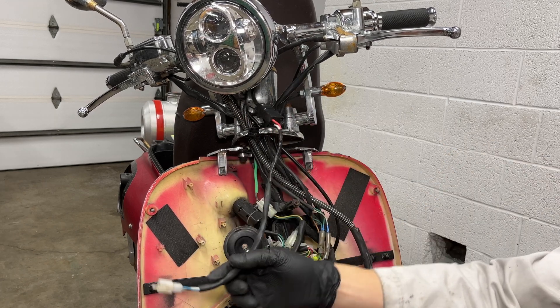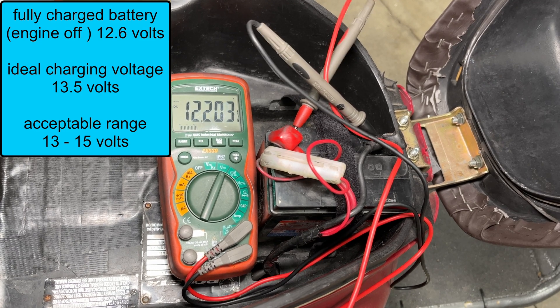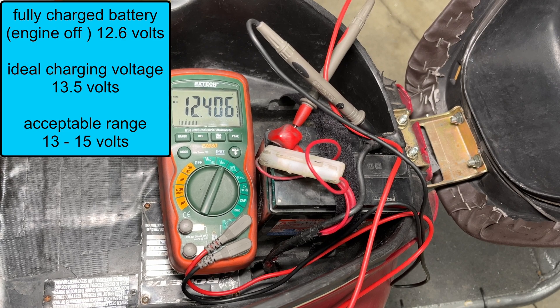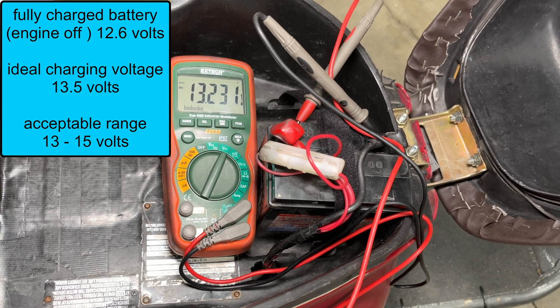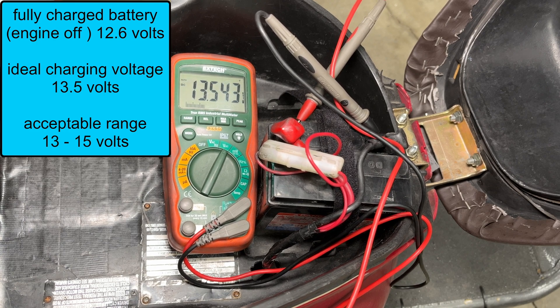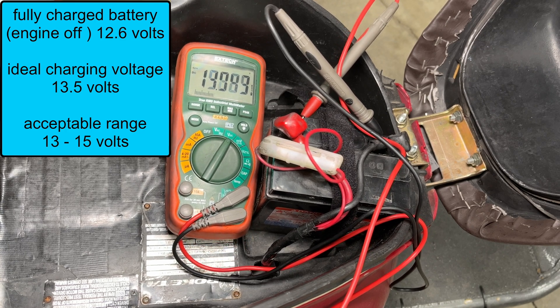Let's unplug the headlight. The battery is a bit low but I have the headlight disconnected. Does my charging system have enough power to recharge the battery now? 13.5 volts — that's good. So the charging system works but it doesn't put out enough amps to support the headlight.